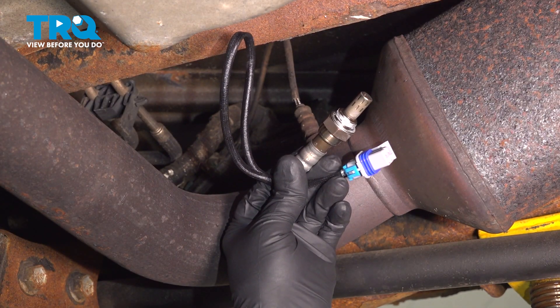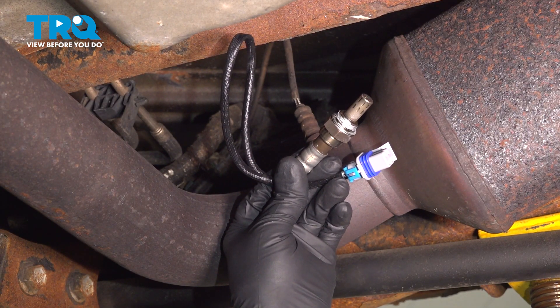In this video, we're going to do the downstream O2 sensors on this Chevy Silverado 2500. Let's get into it.